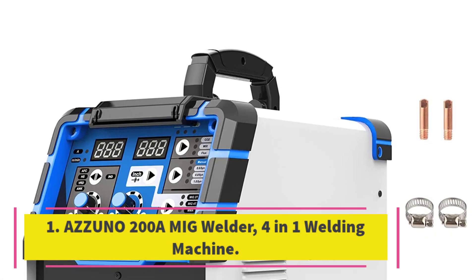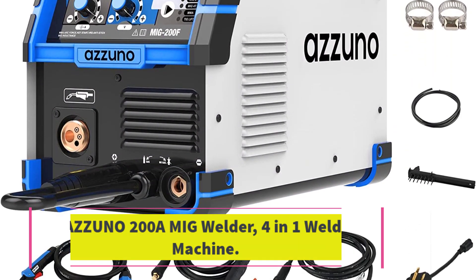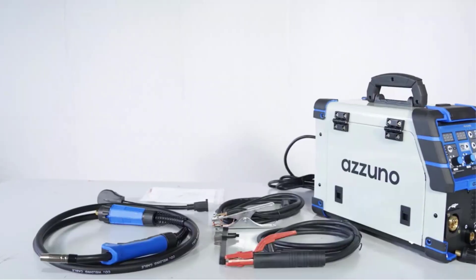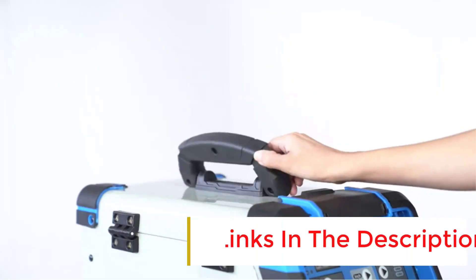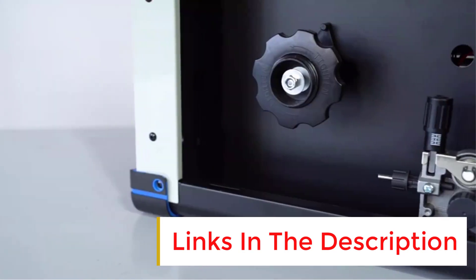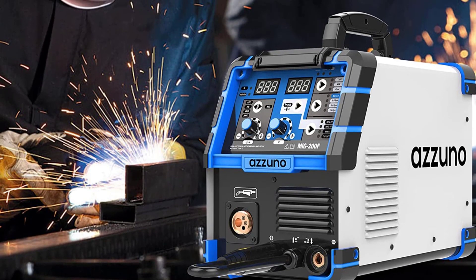Number 1: Azuno 200A MIG Welder 4-in-1 Welding Machine. The Azuno 200A MIG Welder is a powerful and safe 4-in-1 welding machine that offers MMA, LIFT-TIG, FLUX-MIG, and GAS-MIG welding modes, suitable for welding mild steel up to 4.0 mm plate. It features synergic control, gas/gasless welding, and LIFT-TIG/ARC welding options.